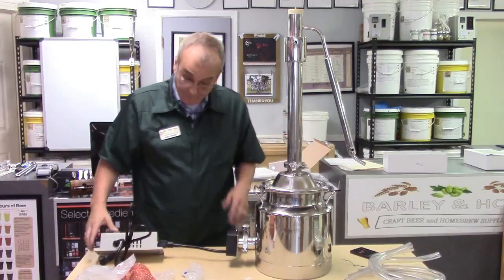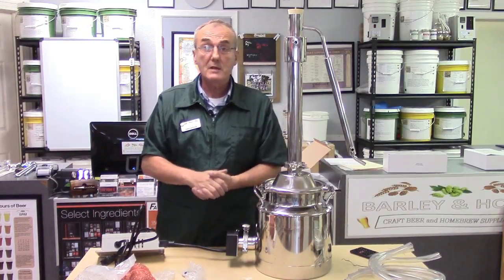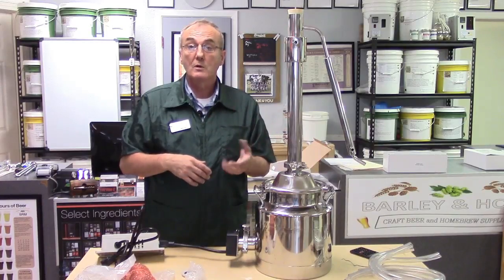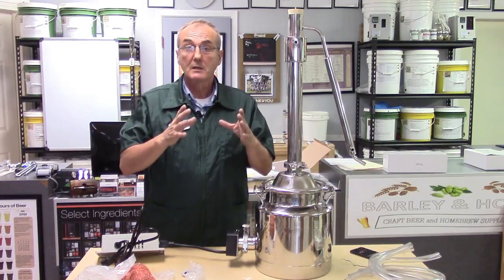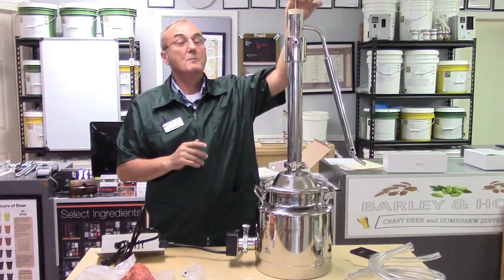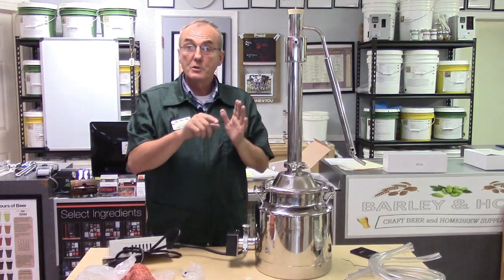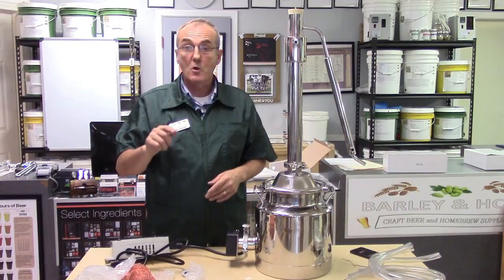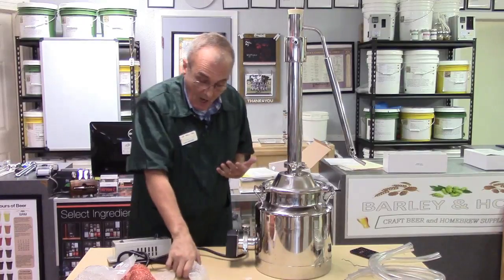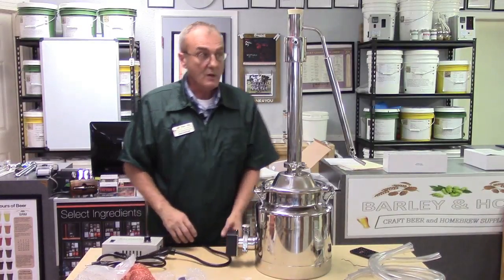Another option, covered in another video, is the PID — the Proportional Integral Derivative controller — that you can build yourself in a box. You place the thermocouple here in place of the thermometer. Once it's adjusted and set, you just turn it on and step back — it's completely hands-off at that point.